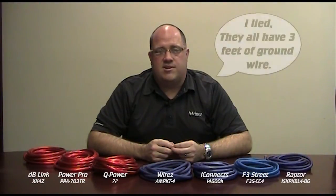Let's take a look at seven different amp kits and see what we find. Our reference amp kit for this comparison is the WIRES TEC series AMP-KT4. We also have a kit from Raptor called the ISK-PK-BL4-BG, a kit from F3 Street called the F3S-CC4, the iConnex i4600K, a kit from Q-Power with no apparent real name, a kit from PowerPro Audio called the PPA-703TR, and finally a kit from DB-Link called the XK-4Z. All of the kits included roughly 17 feet of power wire labeled as 4 gauge and 4 feet of ground wire.